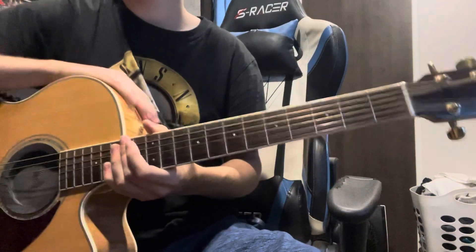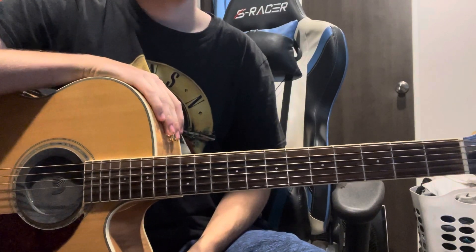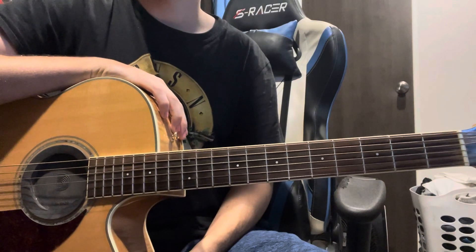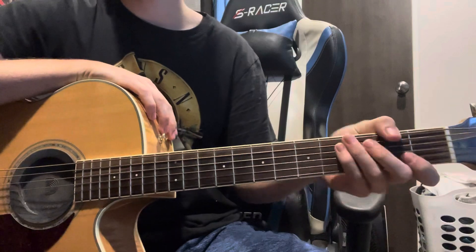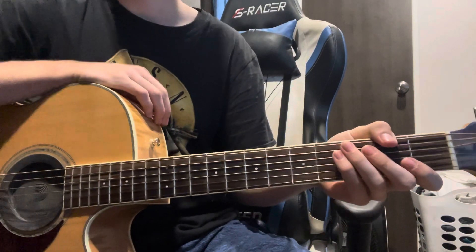What is up YouTube, we are back with another lesson. Today we are going over 'Just a Girl' by No Doubt. This is going to be a quick lesson today because there's not much going on guitar-wise with this song — it's just one riff repeated over and over throughout the whole song. So let's just get right into it.